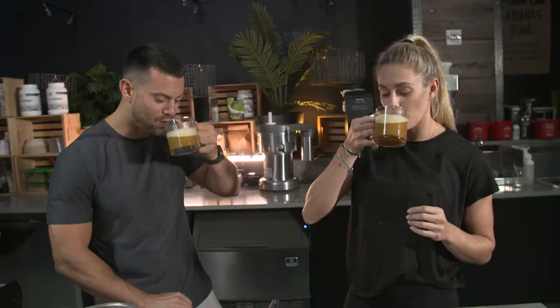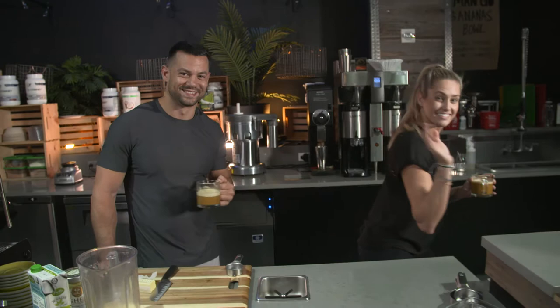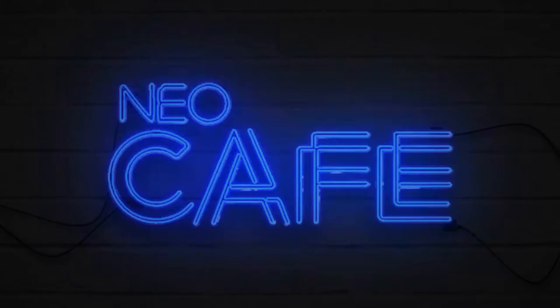Cheers! That tastes really good. Guys, thank you for joining us for our morning boost. Give this a shot, let us know how you like it. Thank you for tuning in, myself and Christy. We'll see you soon. I'm gonna take this downstairs — take it to go! Bye. To join the party, download the app at newyoufitness.com.